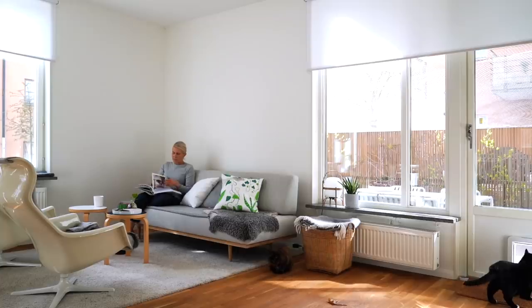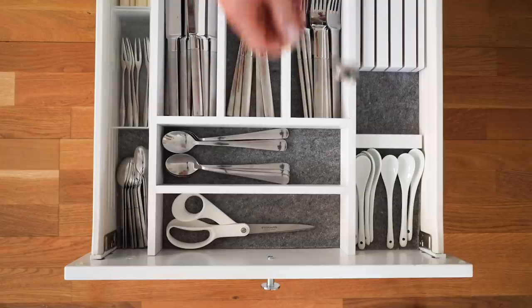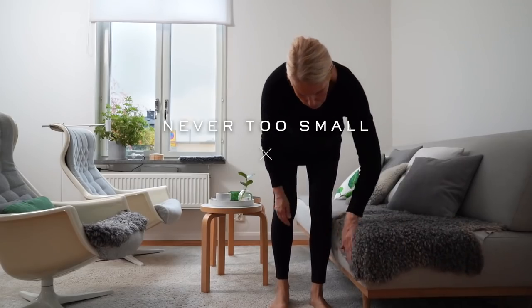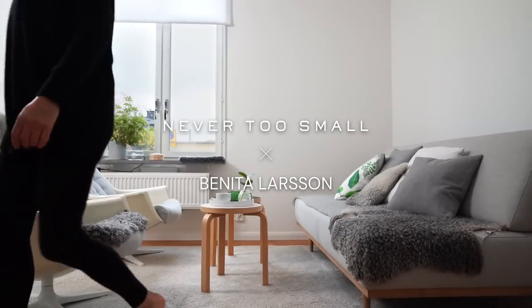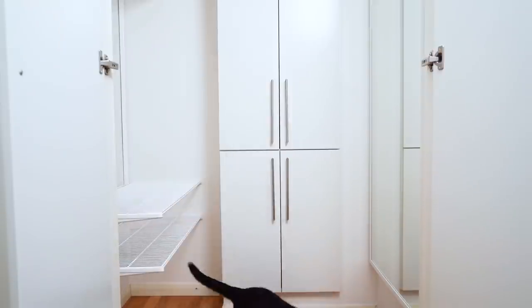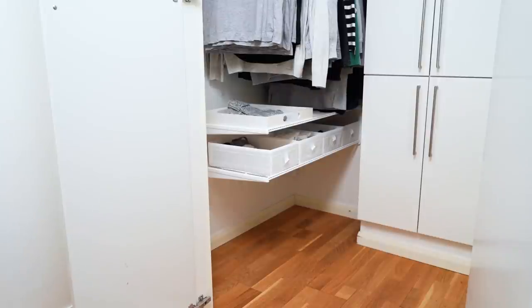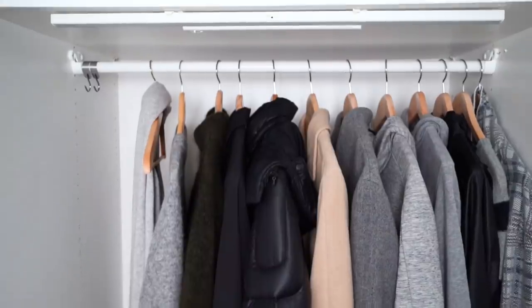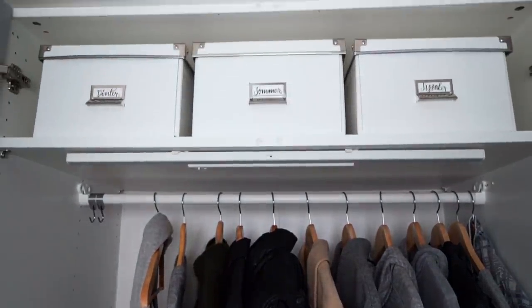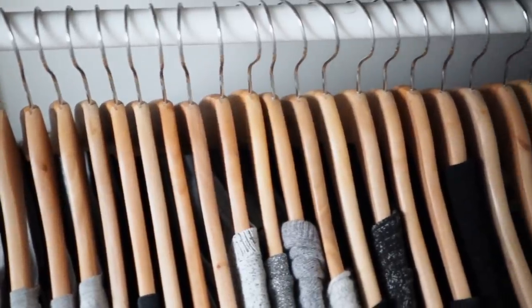My name is Benita Larsson, I'm from Stockholm, Sweden. I create videos for my namesake channel on minimalism, organization and the Scandinavian lifestyle. When organizing your wardrobe there are some things to consider: the material of your garments, the size of your wardrobe, and the amount of hanging space versus shelf and drawer space. I like to hang as much as I can for easier access, but you should primarily hang clothes that are prone to creasing, like shirts and dressier garments.